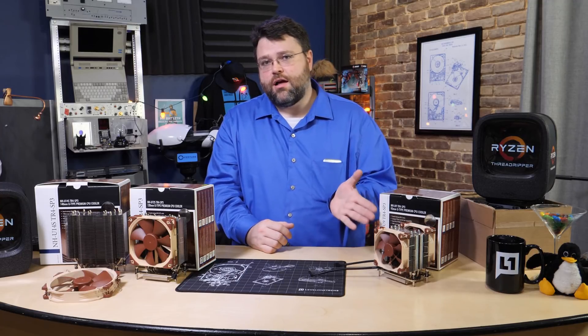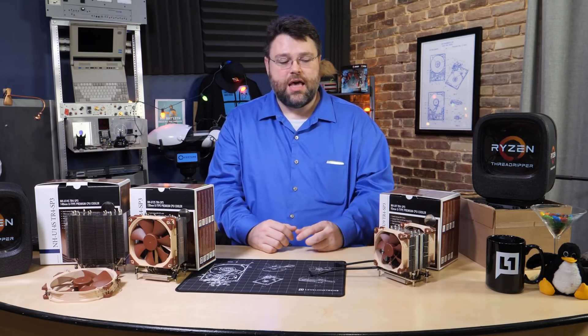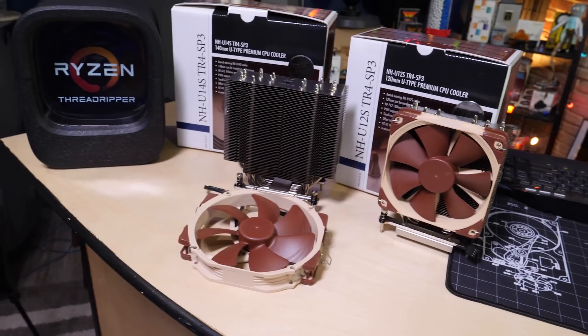XFR boosts, no warnings, things like that — it's fine. Even overclocking up to about 1.3–1.35 volts, talking like 3.8–3.9 GHz, it did fine. The air coming off of it was quite warm, but it did fine. It was honestly extremely impressive.